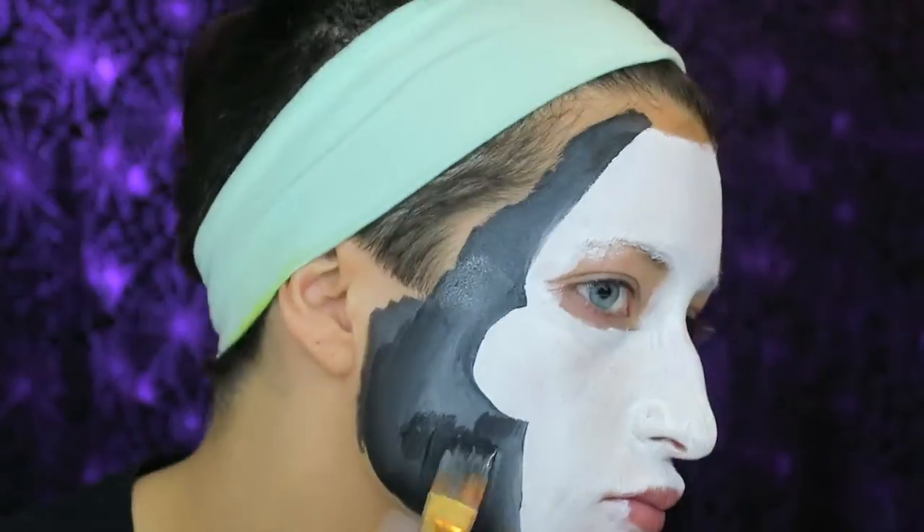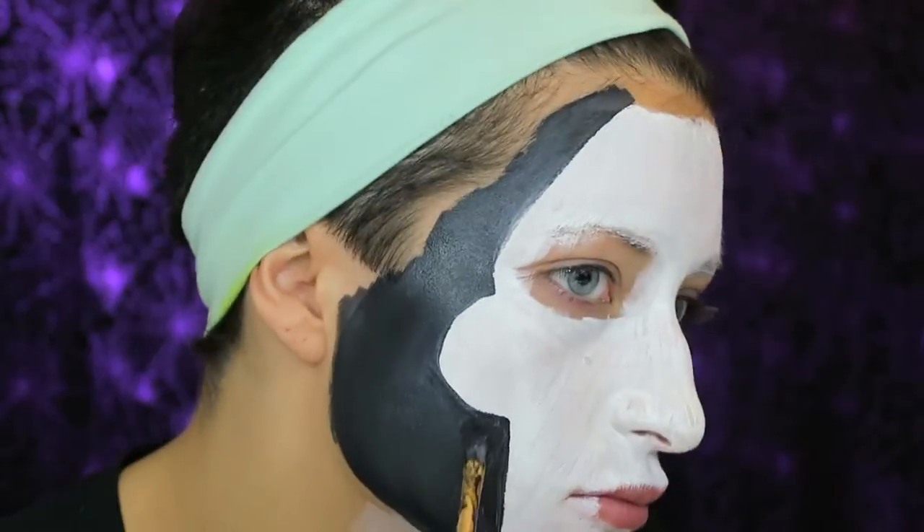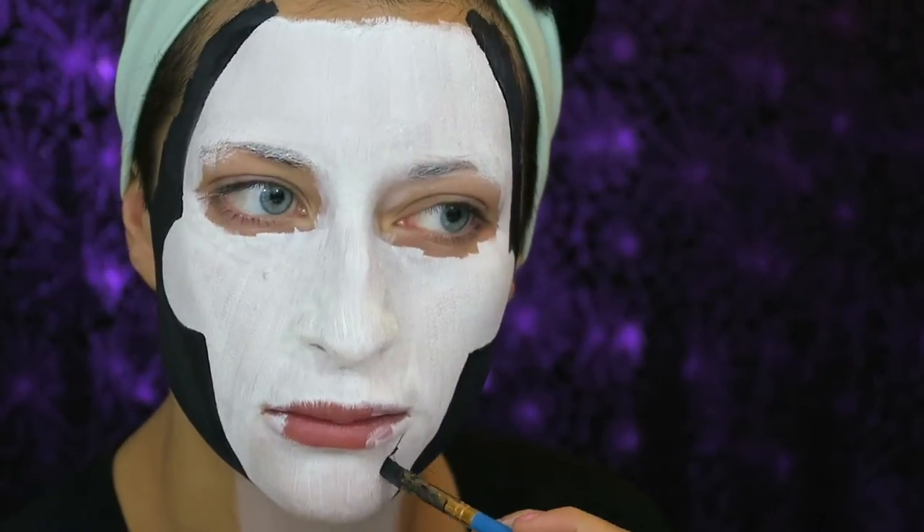Now I am drawing out that jawline and creating his chin shape.